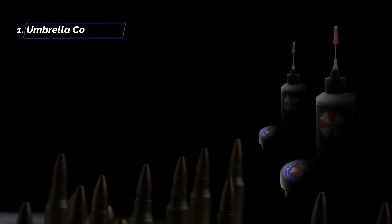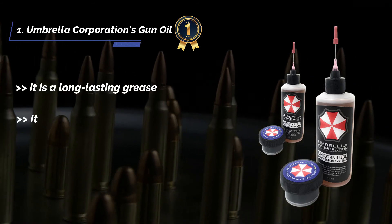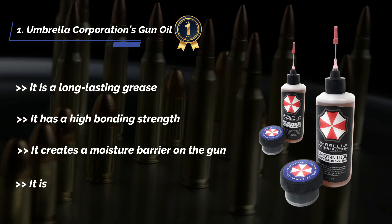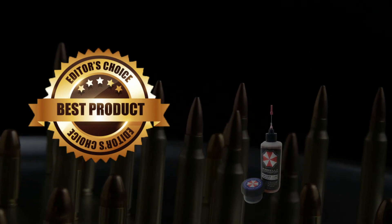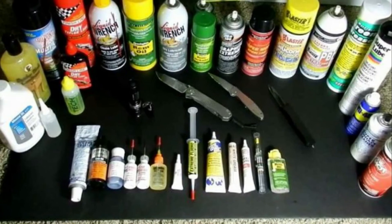The final product is the Umbrella Corporation's gun oil. It is a long-lasting grease with high bonding strength. It creates a moisture barrier on the gun and is fully lubricating oil with high temperature resistance. After a lot of research, my choice is that Umbrella Corporation's gun oil is the best of all — it works best for me and surpasses my needs.